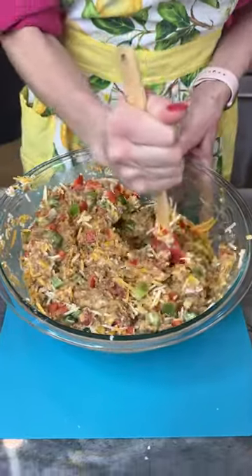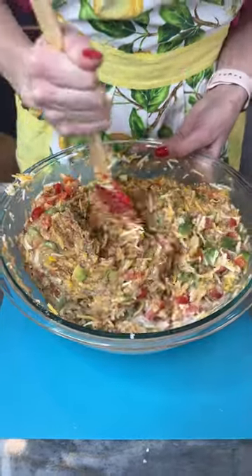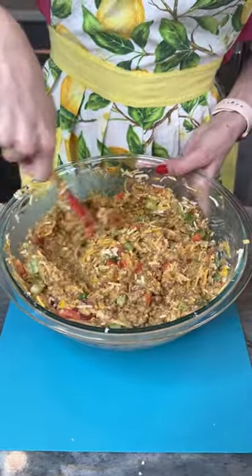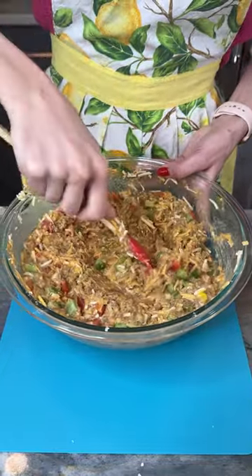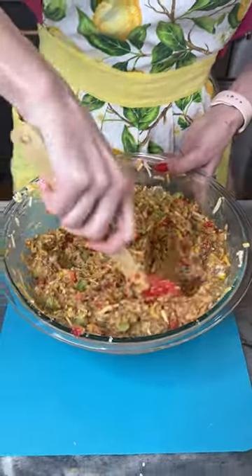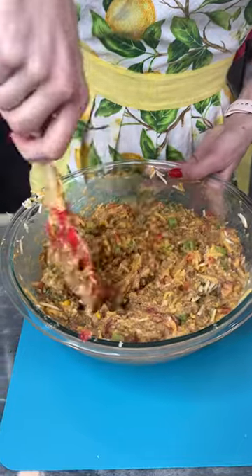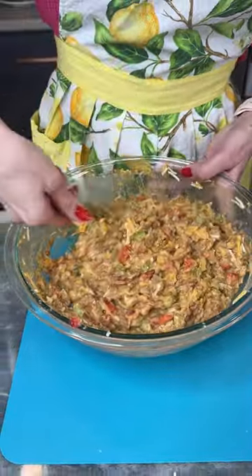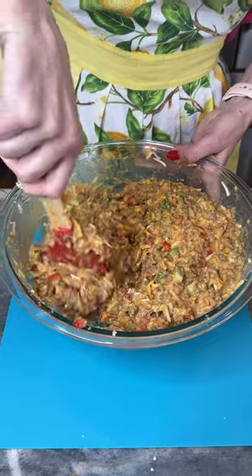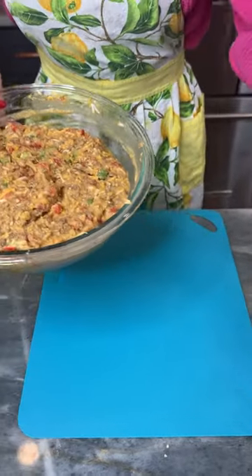It looks like Christmas! I like to buy tamales at Christmas — I don't know why I said empanadas, I love a Christmas tamale. Empanadas are good too, but if you can't find those where you live, look at this — we've got our own Christmas casserole happening right here, Mexican style. That cheese, that taco seasoning, that ground beef already cooked — this is looking so good.